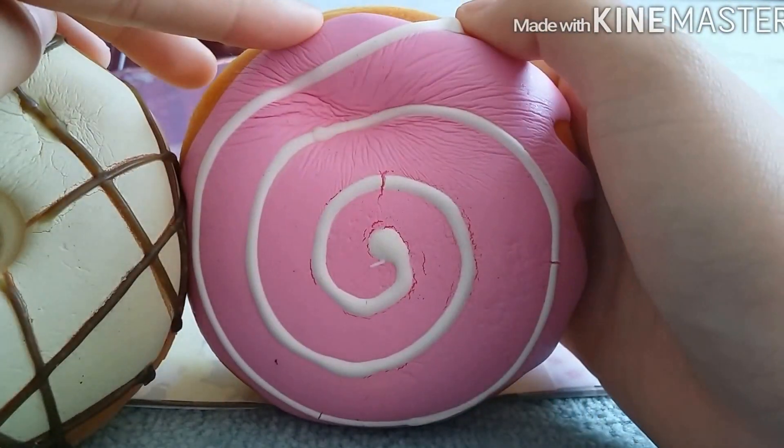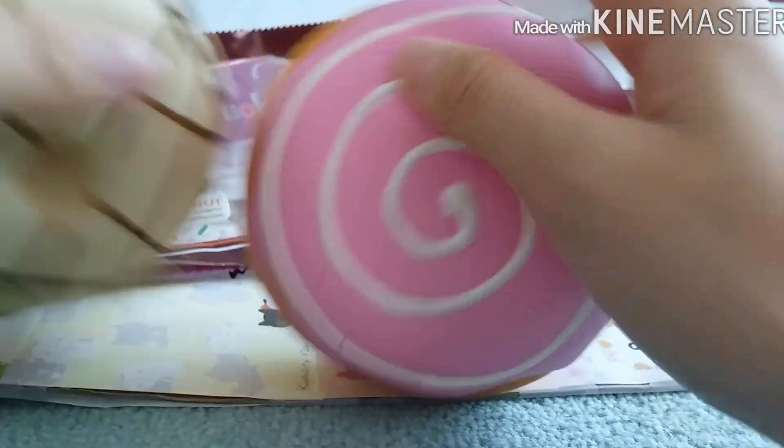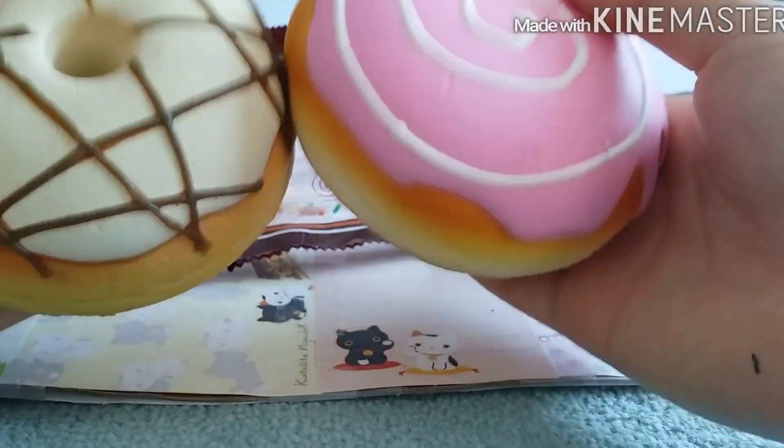This one is super duper soft to squish, while this one is harder to squish, but they're both equally squishy.